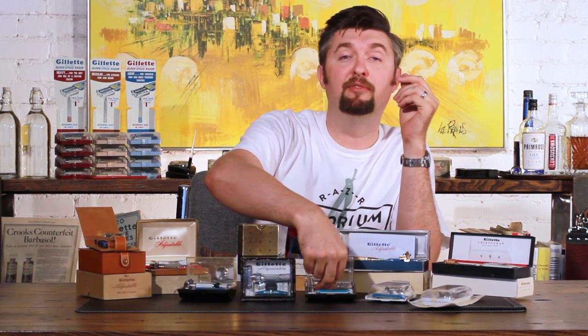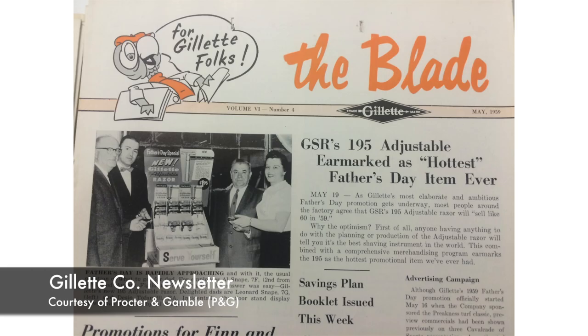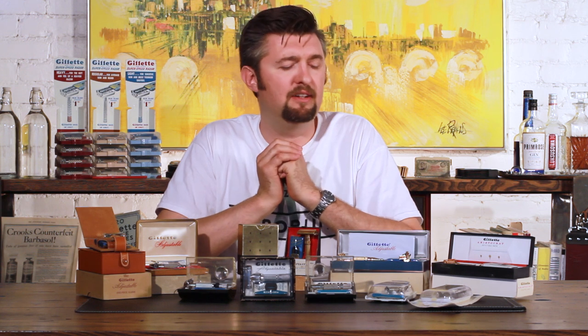A long-time friend who was a salesman for the Gillette company in this period even told me that back in the day, people loved the fat boy razors, as they've now been called. Don't forget Gillette never called them fat boy — it was always just the dollar 95 adjustable. The toggle name was used a little bit, but they just referred to this as their adjustable model.